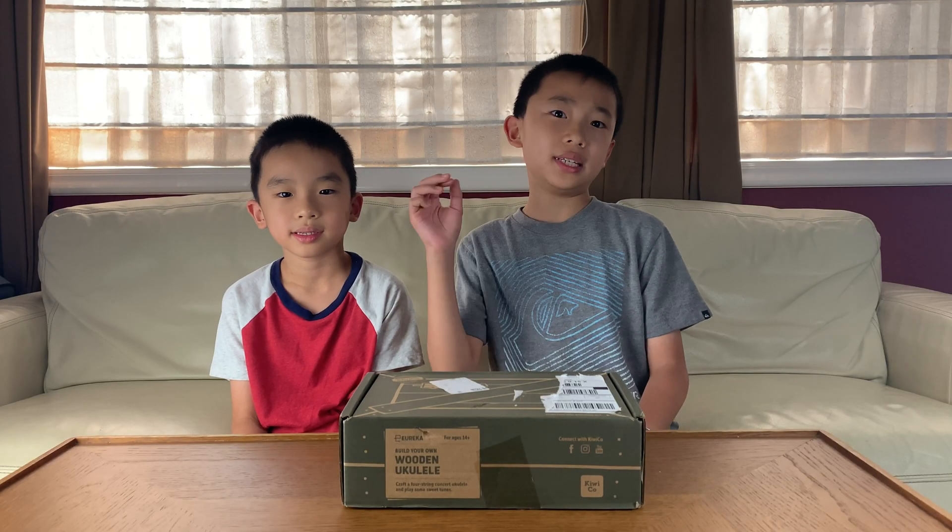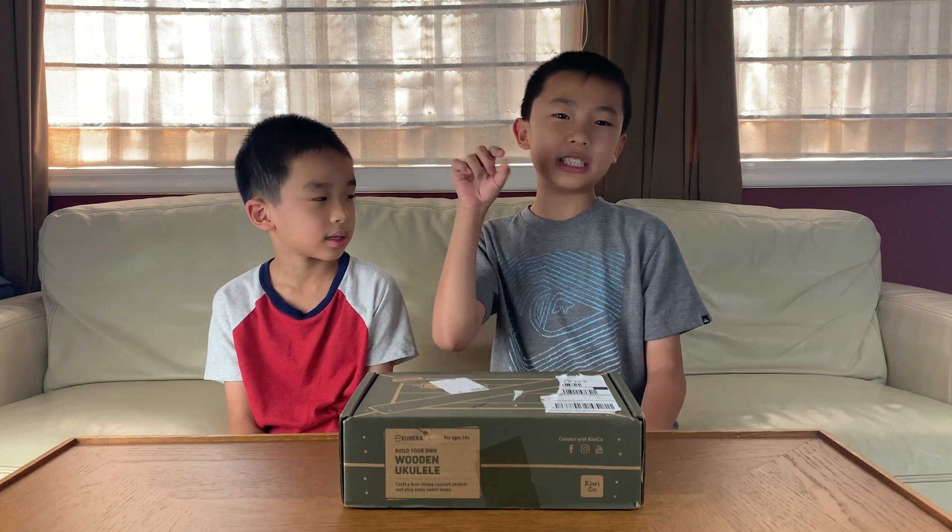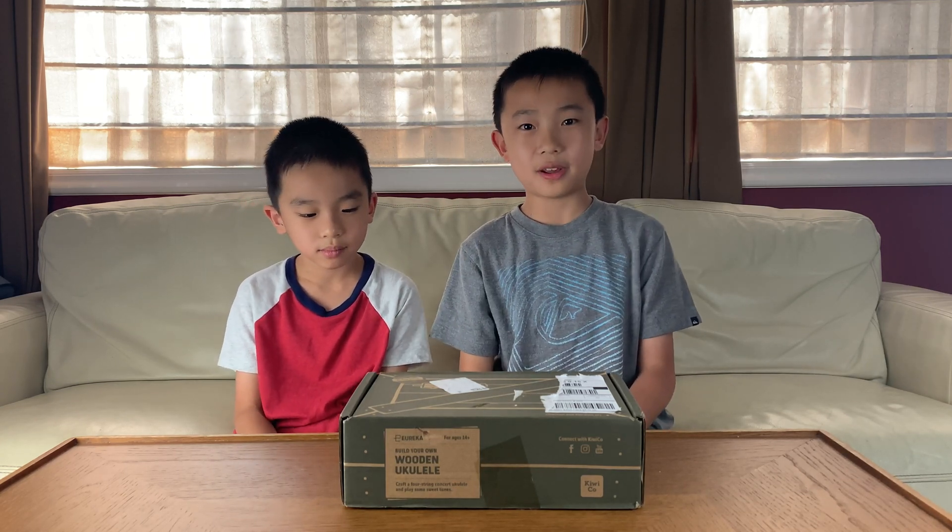If this looks cool to you, you can get this subscription by clicking on the link in the description and use the code LEARN30 to save 30%.